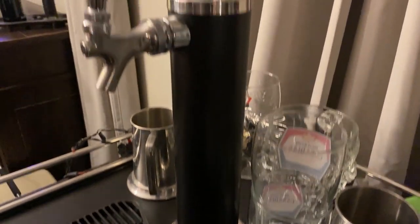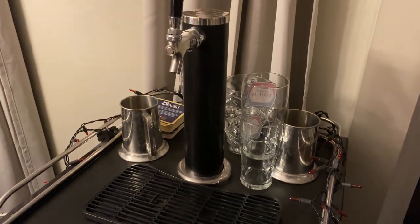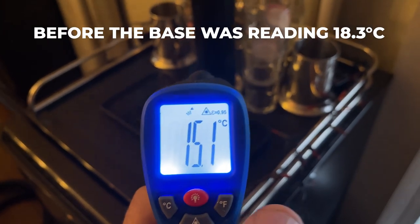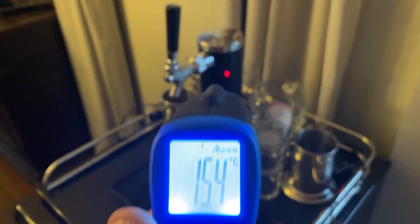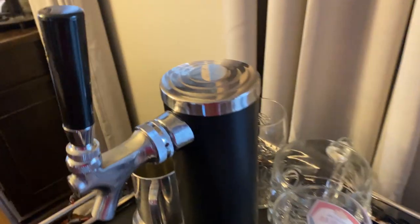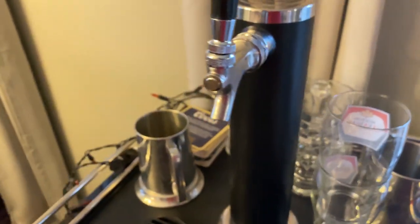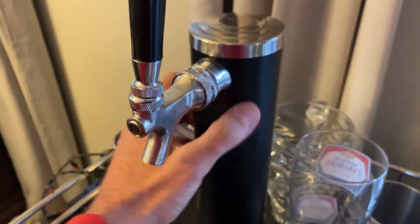I'm going to plug the fans in now and see if that changes the temperature in the tower. After plugging the fan in and giving it time to cool, the bottom is now reading 15.3 Celsius — so that's colder. Taking a reading up higher: 14.7. This is the temperature on the outside of the tower, which is insulated on the top and around it, so I'm not sure what temperature I'm getting inside, but if it's that much colder on the exterior just by pumping some air up in there, it's clearly working.